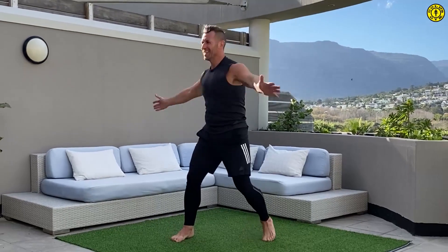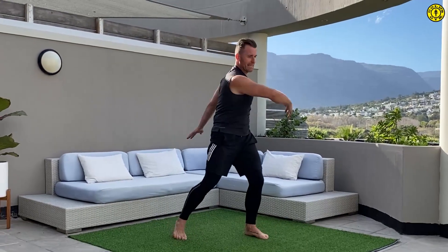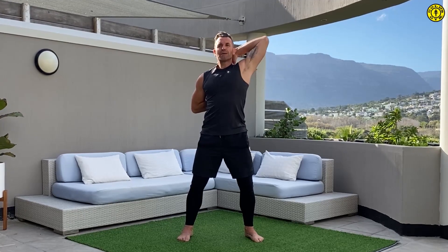Exercise number two is what we call a T-spine. Stand central, open up, then release. Try to take one elbow up and one elbow down. As you're doing that you're extending through the middle to upper part of the spine, with awareness through your midsection throughout, so you're really working through the front of the body. Beautiful work, just give me a few more repetitions.